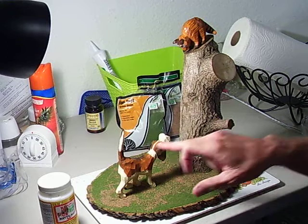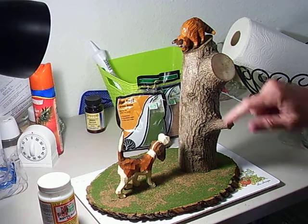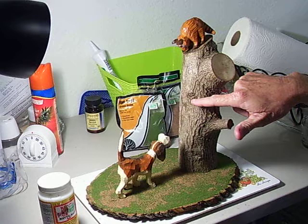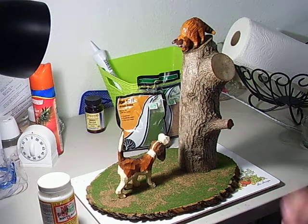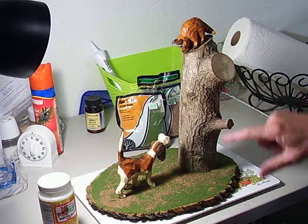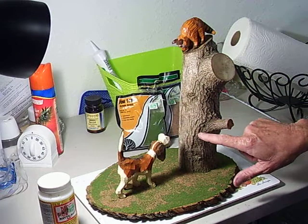Then I glued my figure down and glued my coon to the tree. There are a number of different things you can do — a lot of times I'll put a little sign up here that says 'No Hunting,' make a little sign, put an X through it, and drill some holes like somebody shot it with a shotgun. I even carved a little wood spirit into the tree one time, like somebody had carved it.